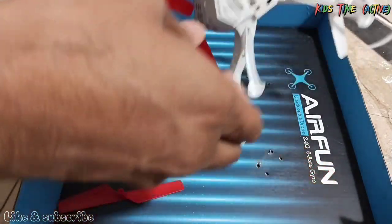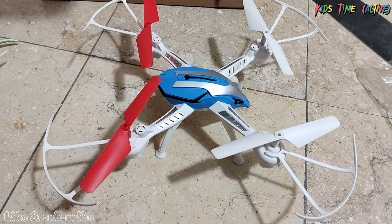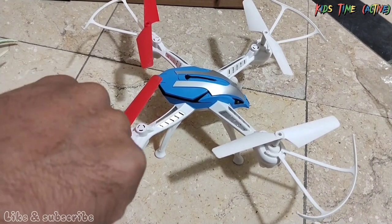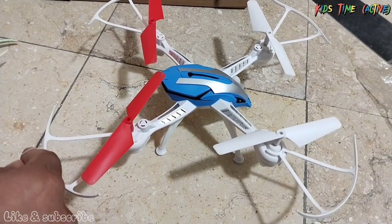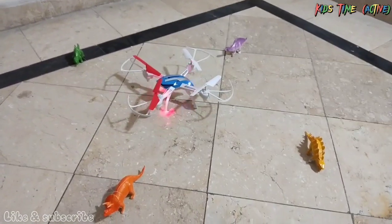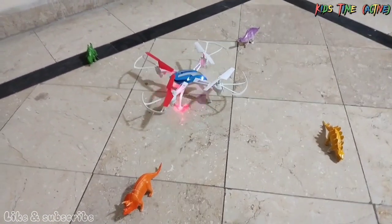We have 4 stands. Now we have to put the dinosaur on the side. Here we have to put the dinosaur on the side. Now let's see the power of this.